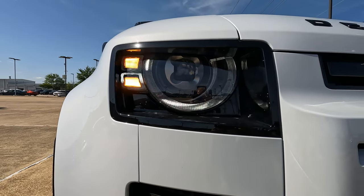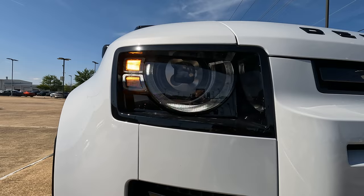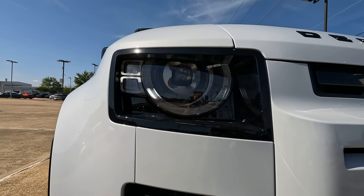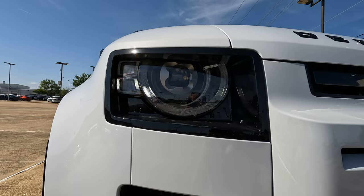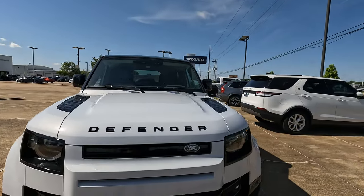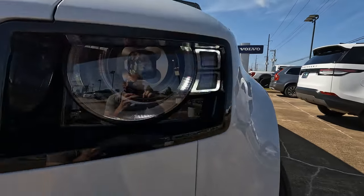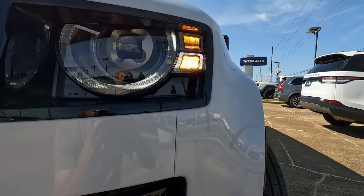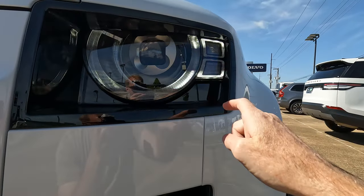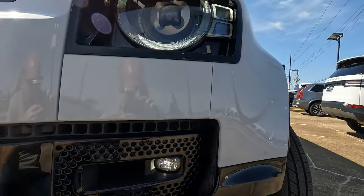Before somebody asks: the only way you can make your lights appear to flicker the way they do on screen is to film your Land Rover Defender with a GoPro. It's the shutter speed of the GoPro that causes that to happen. There's a turn signal lever inside the vehicle that actually operates them.